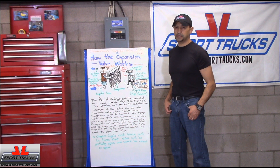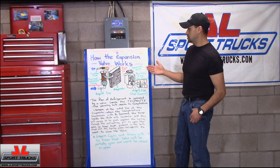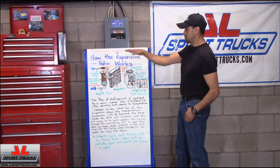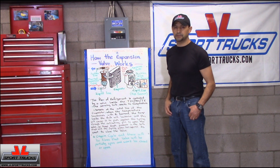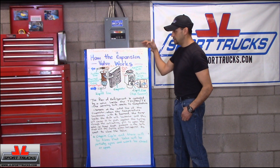Hello everyone, welcome to HowStuff and my Car Works channel. During a previous video I explained how the AC Orifice Tube works. In today's video I'm going to explain how the AC expansion valve works. We're going to focus on the thermostatic expansion valve, which is normally used on automotive AC systems. It's usually referred to as a TXV, TEV, or TX.